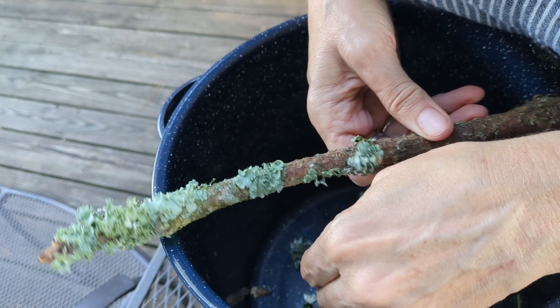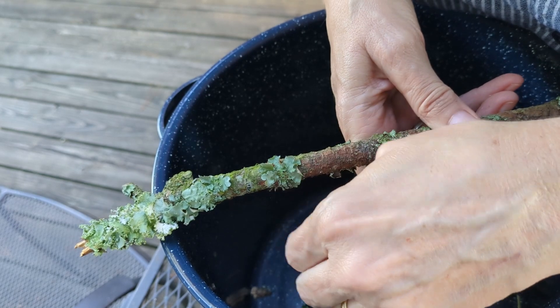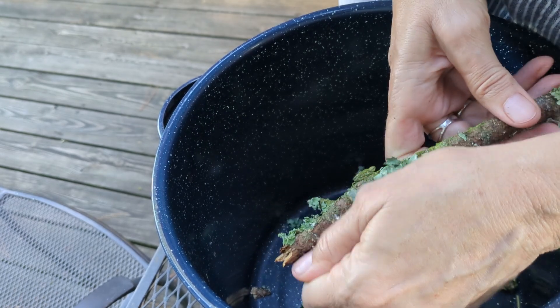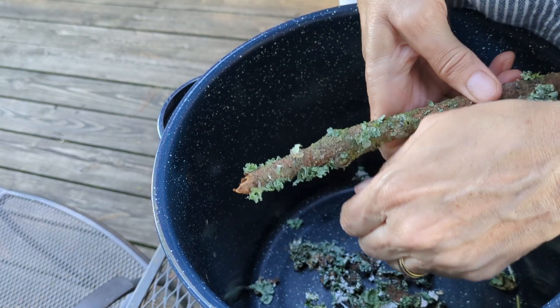This stick has been sitting out here for several weeks. I just left it out on my back deck so it would stay moist and the lichen wouldn't dry out, so it would still be pretty fresh and that's why it's nice and soft coming off, which is great.